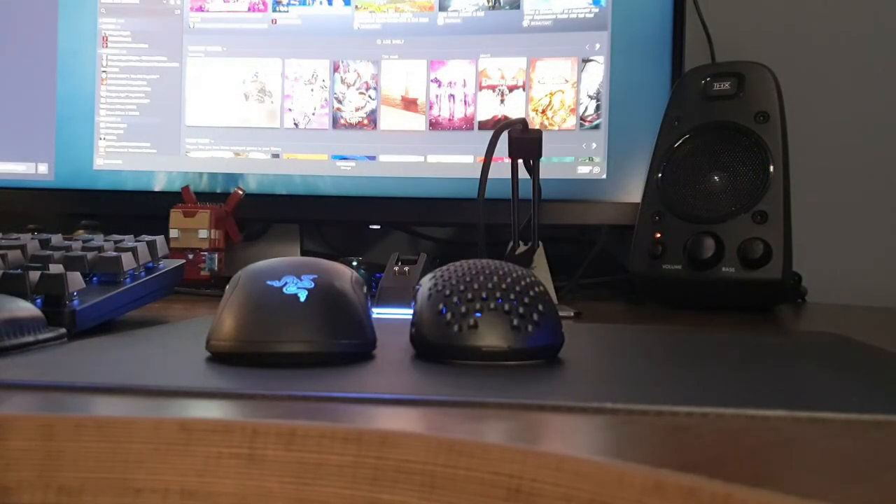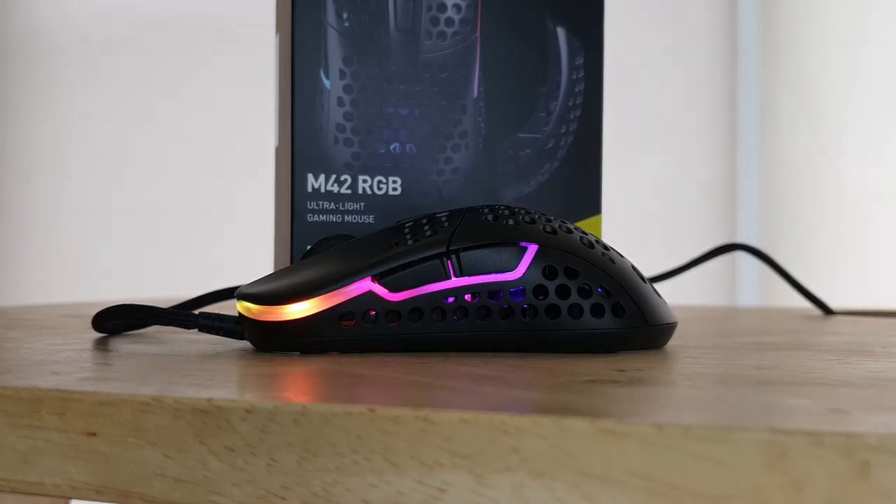I've had the M42 for about two months now and it's a mouse that now sits beside my Viper. Initially the honeycomb design never really got my attention because I didn't like the fact that the mouse had holes in it. Still, as I mentioned in my Viper review, a lighter mouse is a better option, so I went and bought this one.